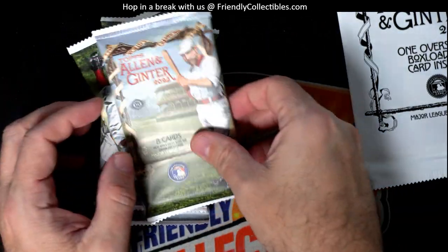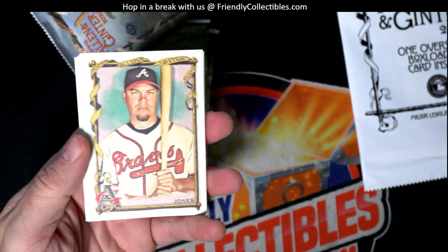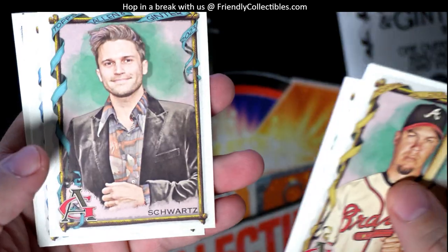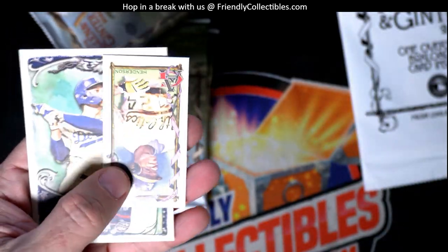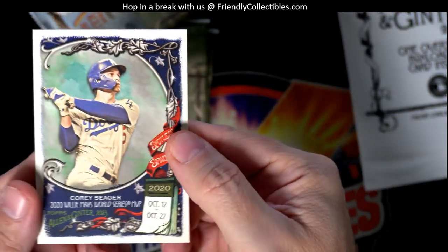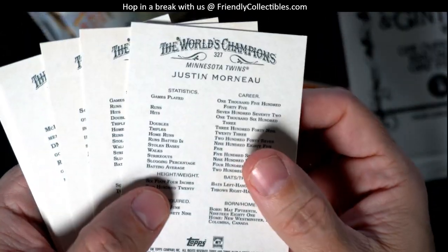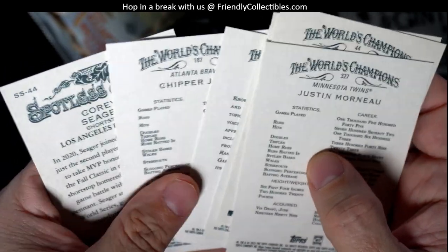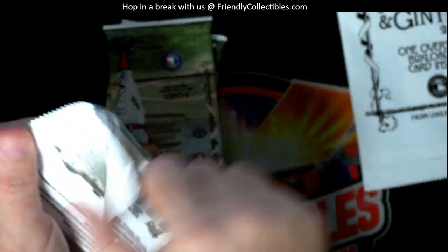Alright, next pack for Troy from the fresh box of Allen and Ginter, let's see if we can pull a hit. We got Justin Moore, a Rickey Henderson mini, an Allen and Ginter back, and the Corey Seager 2020 World Series MVP card. Let's see if any of these are 301 to 400 on the back — nope. Alright, it was worth a shot.